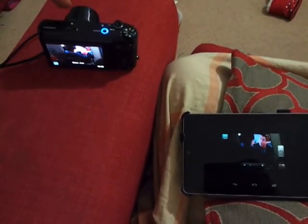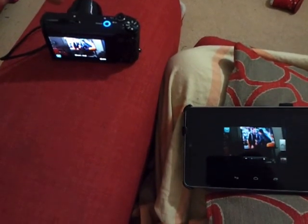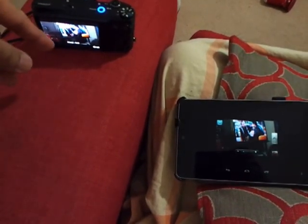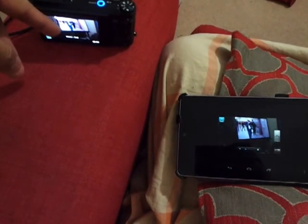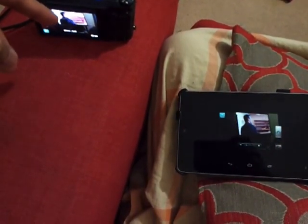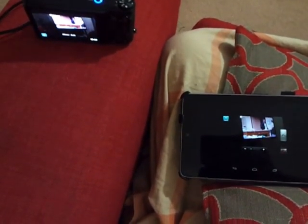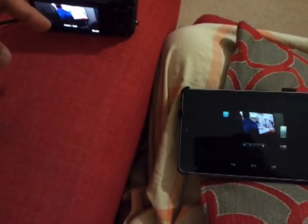It's got a 21x optical zoom with optical and digital image stabilization. It's got a 23mm wide-angle camera lens. You can put in 64GB SDXC cards in that. The sensor is similar to the Samsung Galaxy camera. The lens is the same as the Samsung Galaxy camera but obviously it's not Android — the Samsung Galaxy camera is.